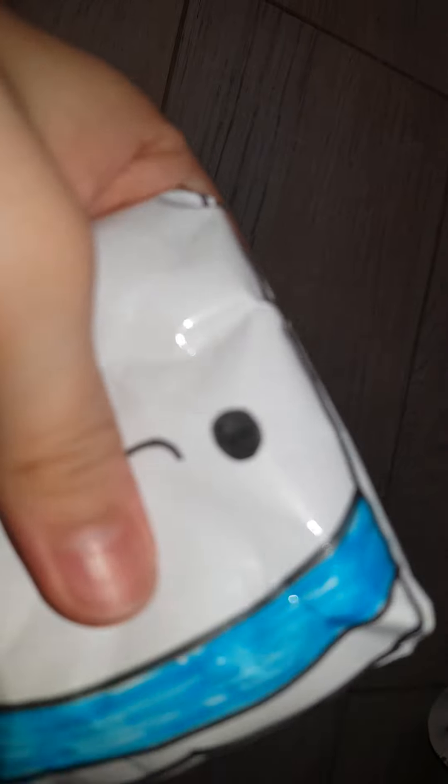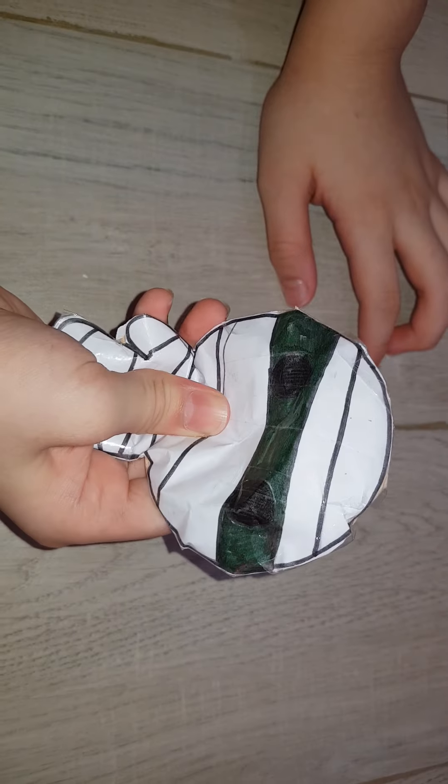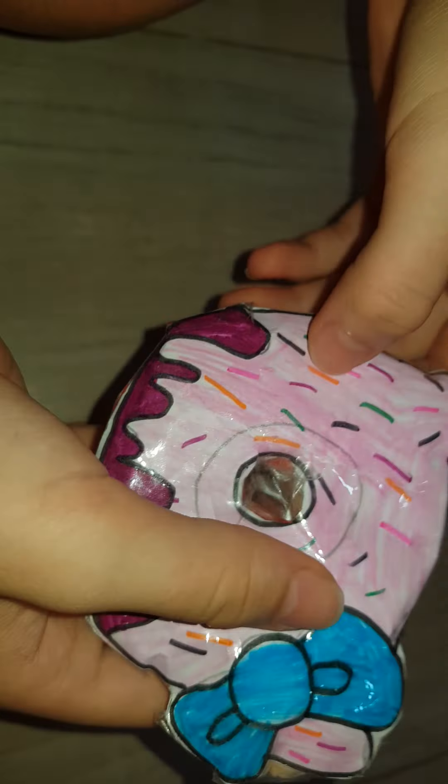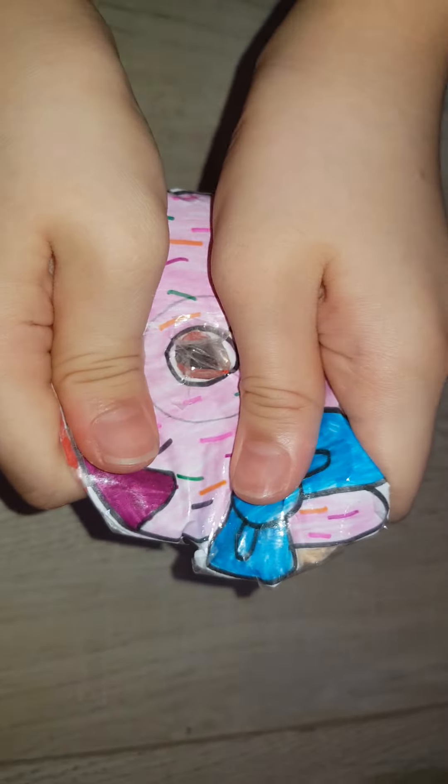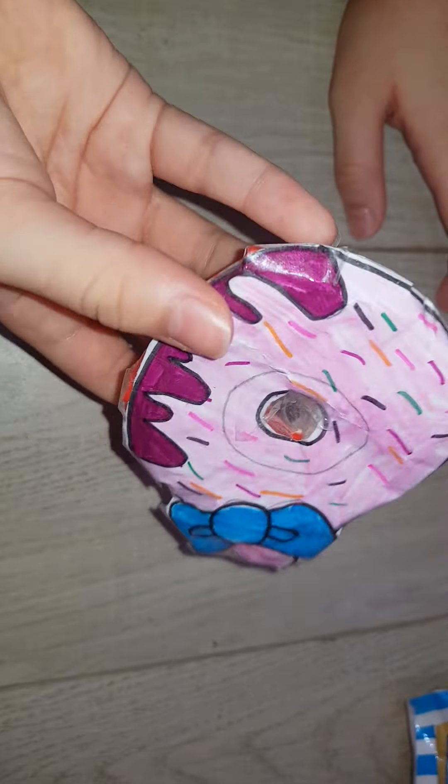Today's video is my paper squishy collection. So let's start from number one. It's a mummy. Hello Kitty Donut with not much filling — it's actually really much inside.